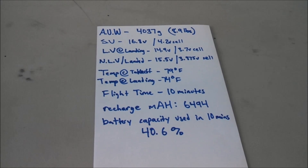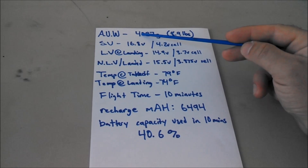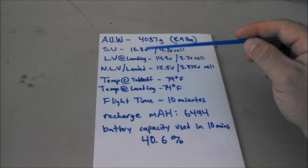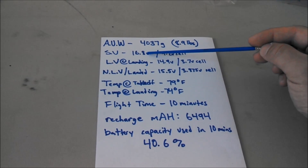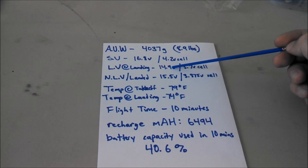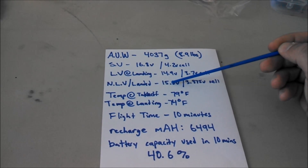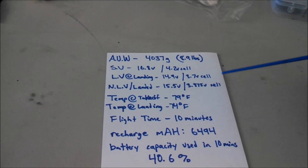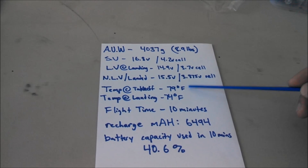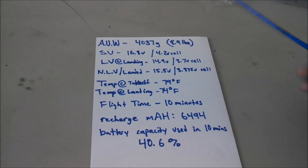We're back inside and I've recharged both batteries. Our all-up weight for this test was 4037 grams, or 8.9 pounds. Our starting voltage was obviously a four-cell battery so 16.8 volts, or 4.2 volts per cell. Our loaded voltage as we were coming in to land — the IOSD was giving 14.9 volts, or 3.7 volts per cell. Once we landed, no-load voltage was 15.5 volts, or 3.875 volts per cell. As we saw in the video with the infrared thermometer, temp at takeoff was 79 degrees and at the 10-minute landing it was 74 degrees Fahrenheit. So they did not heat up at all in that 10-minute hover test.